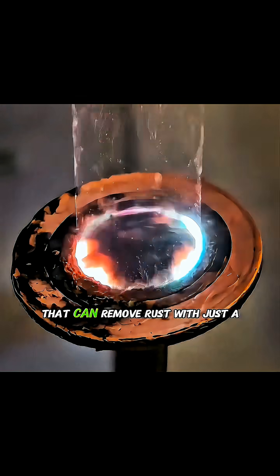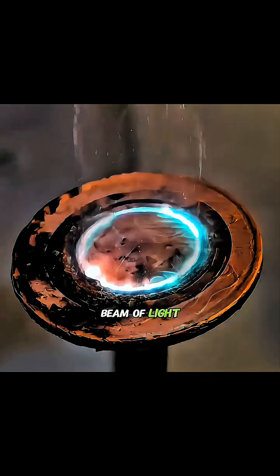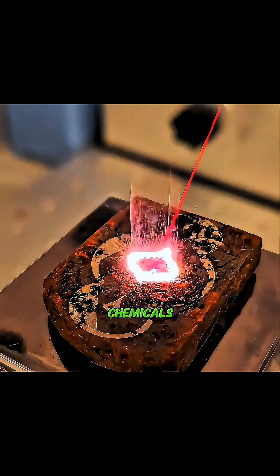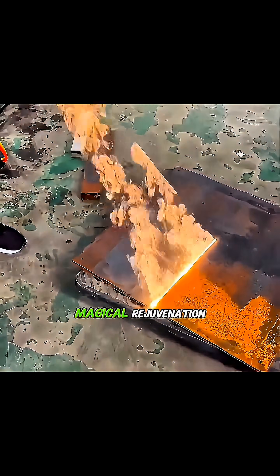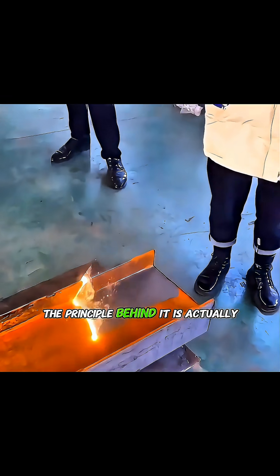Have you ever seen a technology that can remove rust with just a beam of light, without the need for sanding or chemicals? This is the highly popular laser rust removal — almost like giving metal a magical rejuvenation.